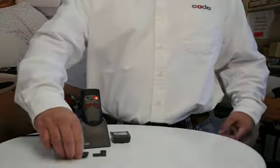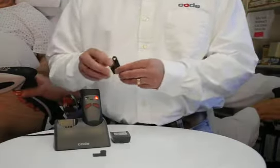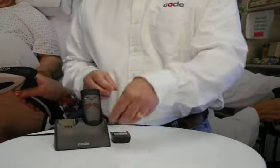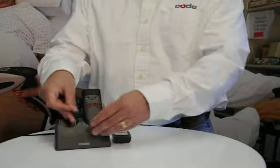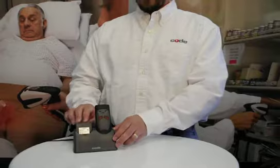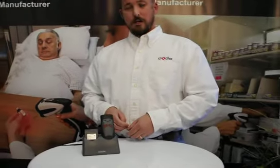On the other side, we have our L-clips, and we can place these into the guides on either side of the 2-bay charger. They can take our battery and slide it in, give it a firm push, and there we go.